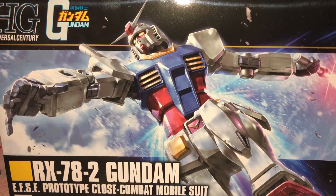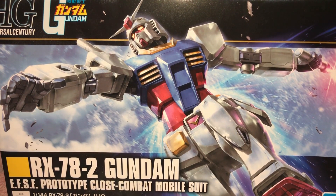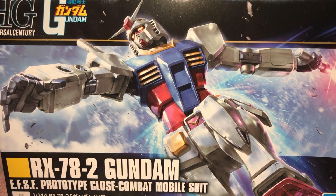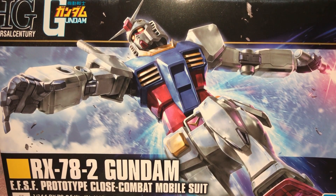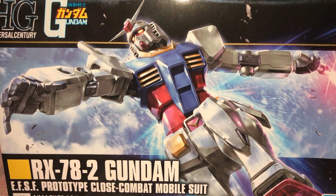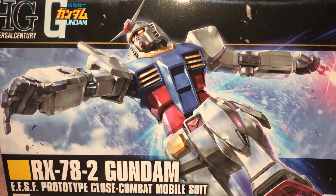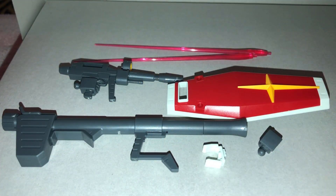Yo! What's good? How you guys doing? GNT here and it is time to begin the Gunpla journey anew on this channel. I decided to start off with the original RX-78-2. I've had this kit for over a year and I've finally gotten around to building it. Let's just talk about it a little bit. First I want to get into what comes with this Gundam.